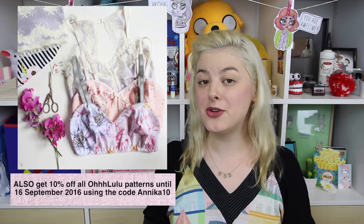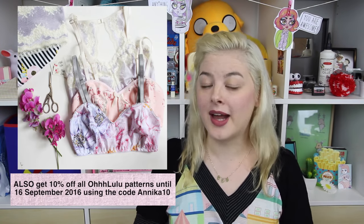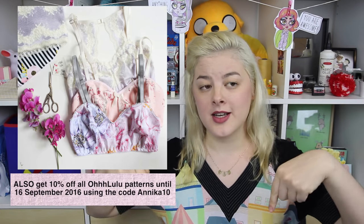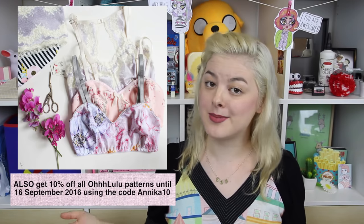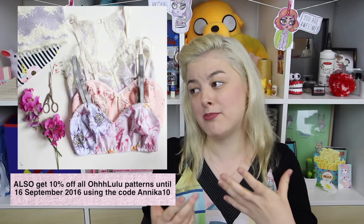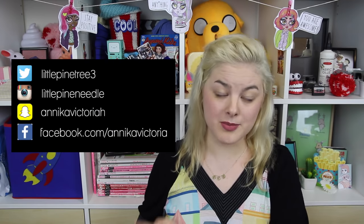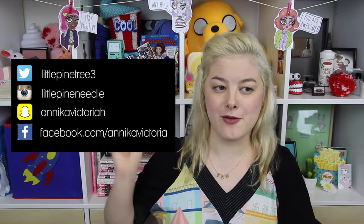That brings us to the end of this video — but wait, don't go anywhere just yet, because Ohlulu was kind enough to donate three copies of the pattern for me to give away to my viewers! If you'd like to win a free Jasmine Bralette pattern, you just have to be subscribed to me on YouTube and leave a comment down below. In a week's time I'll pick three winners. I'll try to contact winners on Google+, but I'll also be announcing winners via my social media channels, so follow at least one of them if you want to be notified.